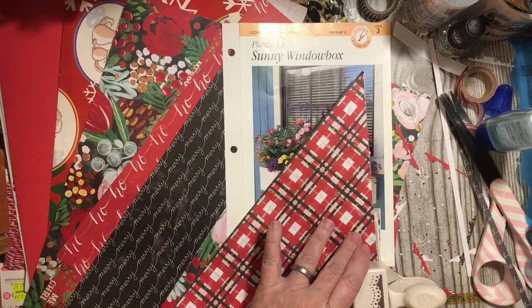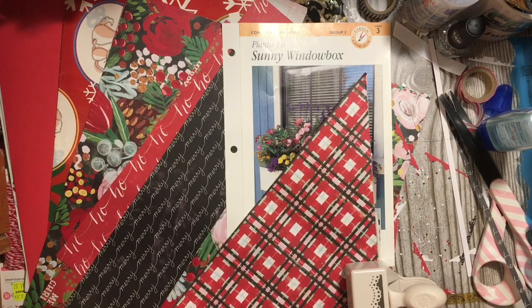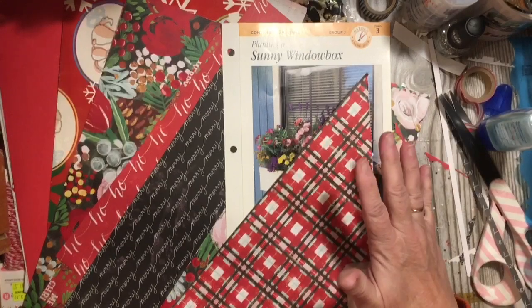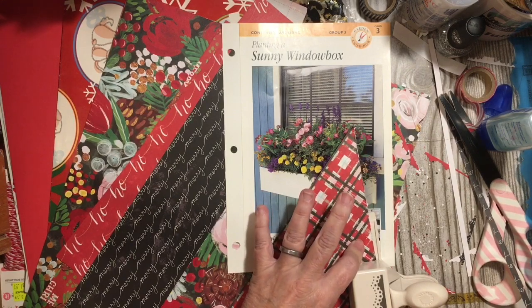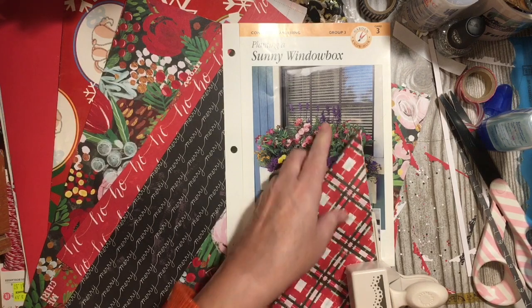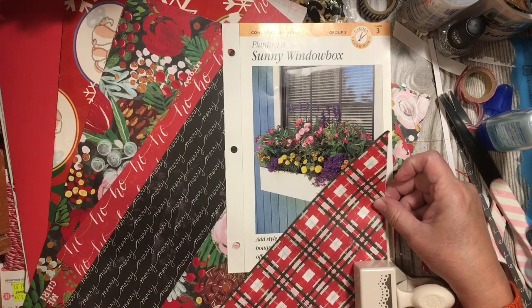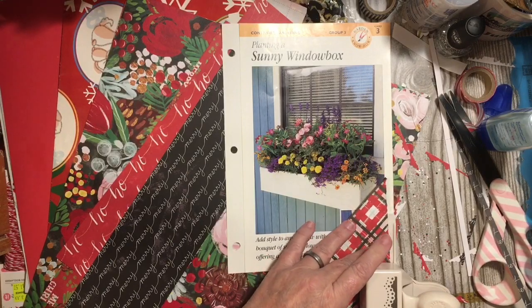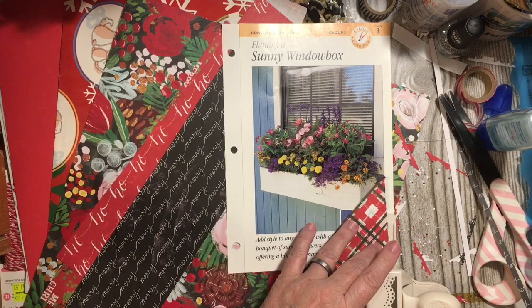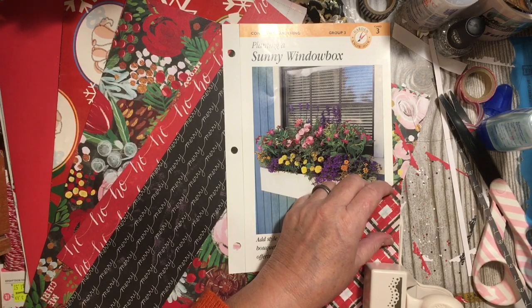I want to thank you guys that have messaged or left comments letting me know you're also planning to do one of these books and are taking notes. I've wanted to do one of these — I have several Betty Crocker cookbooks, and that probably would be easier because of the red. But the bookcase that I'm cleaning out has a certain number of things I can't put back in. So I've got to line this up. I have to remember who's boss — I am the boss.